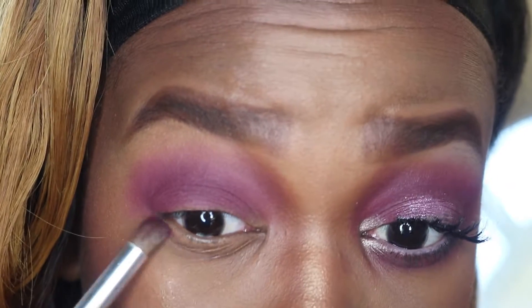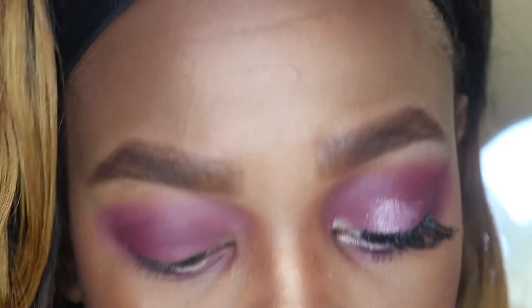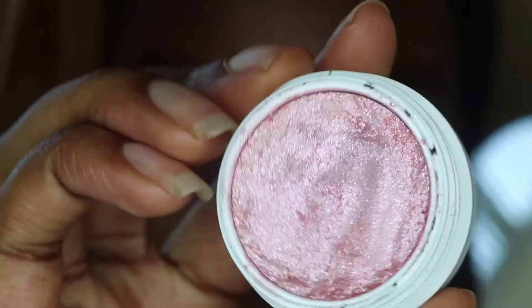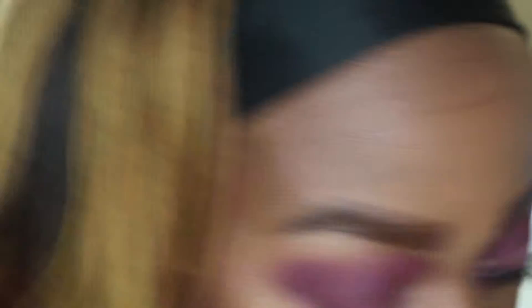Now I'm still taking those two colors and I'm just going to go underneath my eye. Next, I'm going to take my Super Shadow Shock from ColourPop in the color Bubbly — this pink color — and I'm going to put this in the center of my lid with my finger.